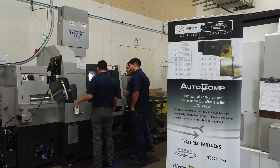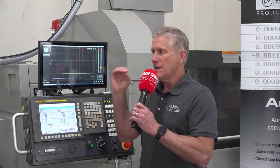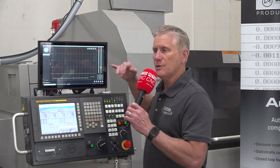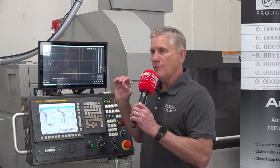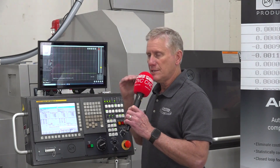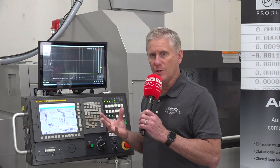Detectit informs the CNC, and the CNC program actually starts reducing the RPM in small amounts, continually looking to see whether it's brought the level below that certain point. Once it does, it allows the CNC to continue running — the vibration is acceptable, knowing we're going to get a good part. This happens automatically; there's no human intervention involved at all.